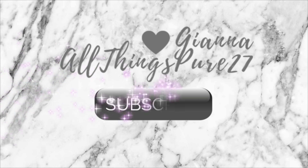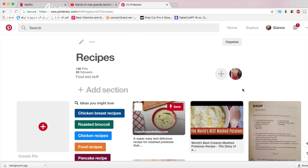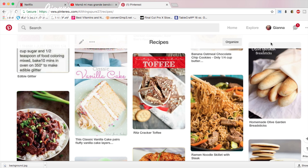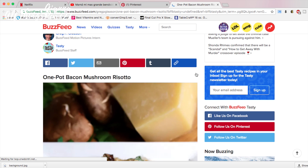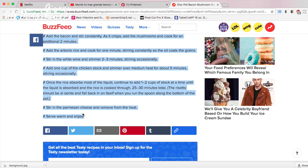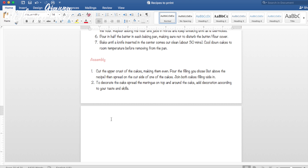The very first thing I'm going to do is organize my actual recipes. I have them all over the place — Facebook, my phone, Google Chrome extensions — just everywhere. But most of them are on Pinterest, so that's where I'm going to show you now. I'm going to open this bacon mushroom risotto recipe from BuzzFeed and copy the ingredients and instructions into Microsoft Word, put the title of the recipe, and paste what I copied right under the title.